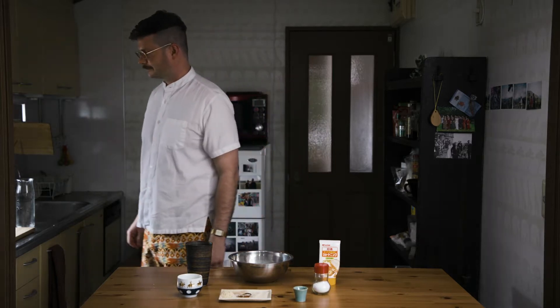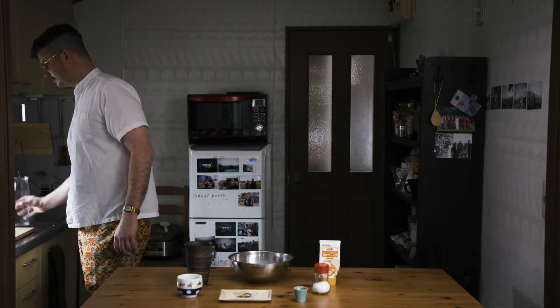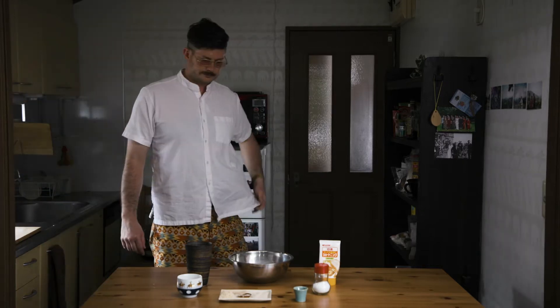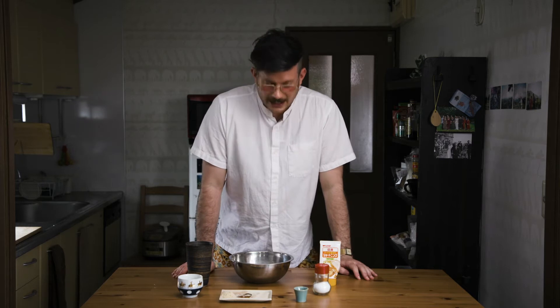So what are we doing today? Well, let's do that. So what are we doing today, mate? Today, we're going to make some flatbread today.